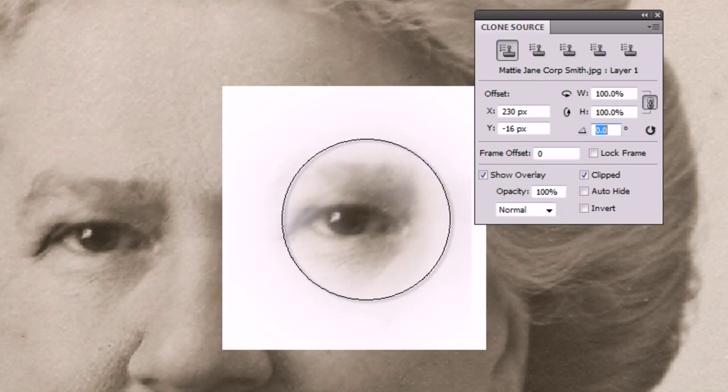I'll double-click it just to highlight the numbers. If I press the up arrow you'll see that the angle goes up by 0.1 of a degree, which is quite laborious.